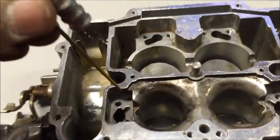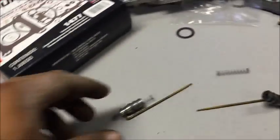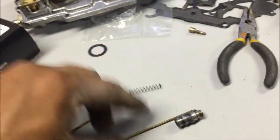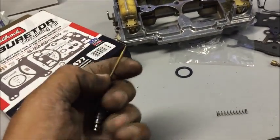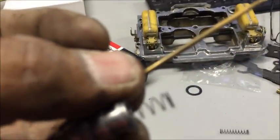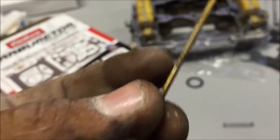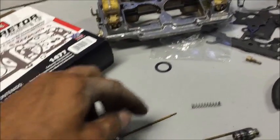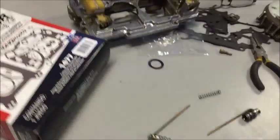Now we're going to stick these jets back in there. These particular jets — they didn't come with new springs; most of the time they do. Make sure you clean this really good right here. There will appear to be a burr but it's not actually a burr, it's writing — a part number. Everything else needs to be extremely clean. Let's get those cleaned up and we'll set them in.